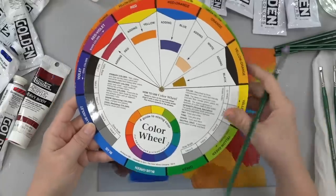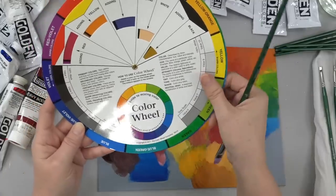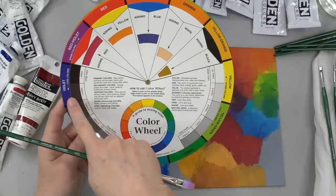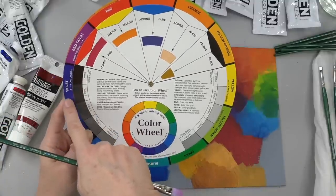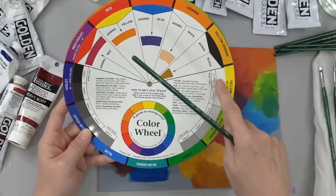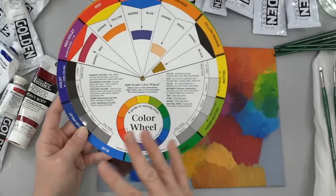One other thing about this particular color wheel that I liked is that it shows your gray scale. So it shows you that your yellow is going to be a much lighter value — it's going to be closer to white — than say your violet over here on the opposite side, which is going to be closer to black. That's what I was saying about tinting strength — your lighter value colors are going to need more of them in your mixtures.